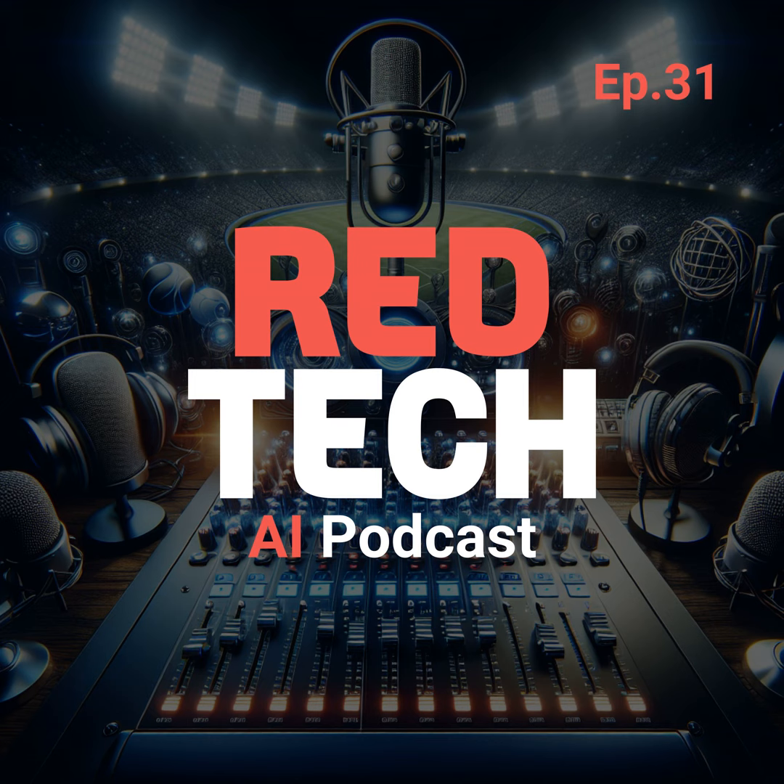Welcome to the Red Tech AI podcast. I'm your host, Marguerite Clark. Today we're diving into the latest and greatest in the audio and broadcast industries. In this episode, we'll be discussing some exciting new products making waves in the market, including Tascam's latest offering. Let's get started.